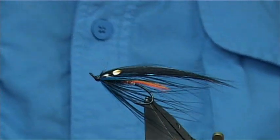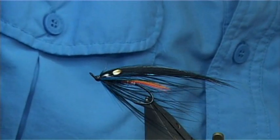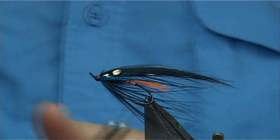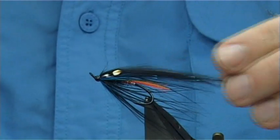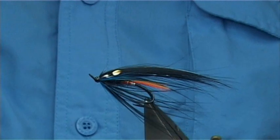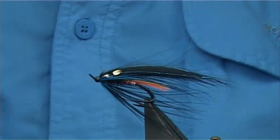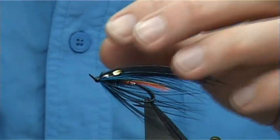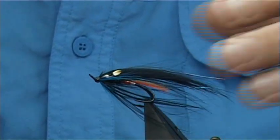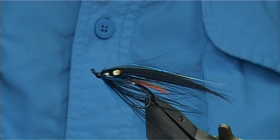And there we are — that's a great colour combination. It fishes extremely well in Norway. Looking at that spey style, it certainly swims extremely well in the water. That jungle cock eye has got a split in it — once that's in the water it pulls in, and basically there's nothing wrong with it. So don't worry about the odd splitting of the jungle cock.